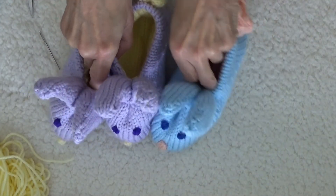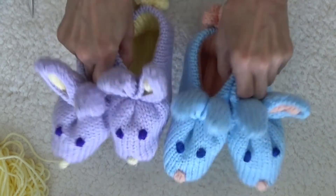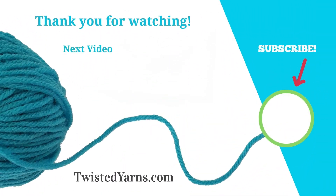I hope you enjoyed making our bunny slippers. Oh no — they're multiplying! Please take a moment to subscribe and ring the bell to receive notifications of upcoming videos. Happy Machine Knitting!